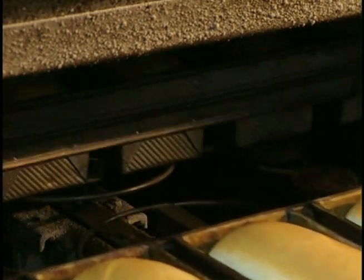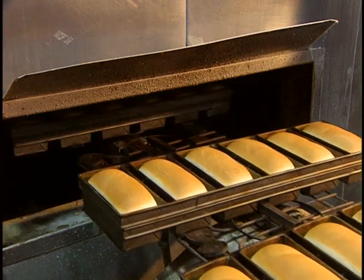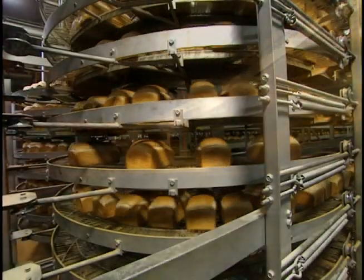When finally baked, the loaves end up with a nice golden color. A vacuum system draws the loaves from their molds. They're then placed on a conveyor to cool.